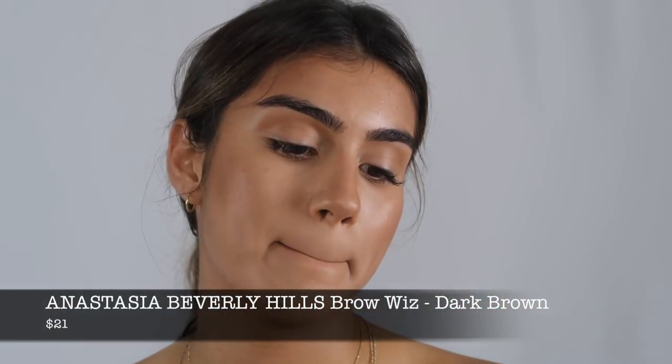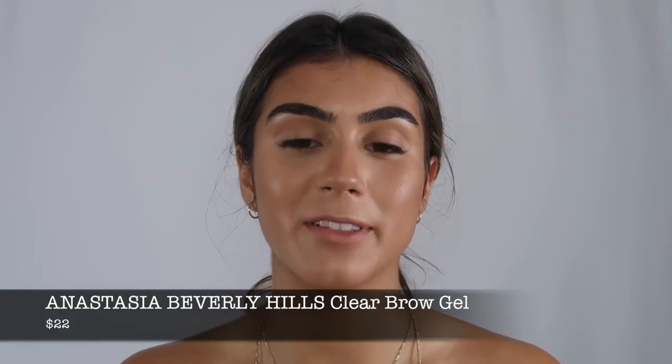Moving on to eyebrows — one thing I do is I take a little washcloth or piece of cotton and get it wet, then wipe all of the remaining product out of my eyebrows because I don't like when they look foundation-y. Then I'm going to take the Anastasia Beverly Hills Brow Wiz in Dark Brown, and I topped it off with some Anastasia Beverly Hills Clear Brow Gel. This is the best clear brow gel I have ever tried — it really lasts all day, makes them look clean, and I think it's worth the money.